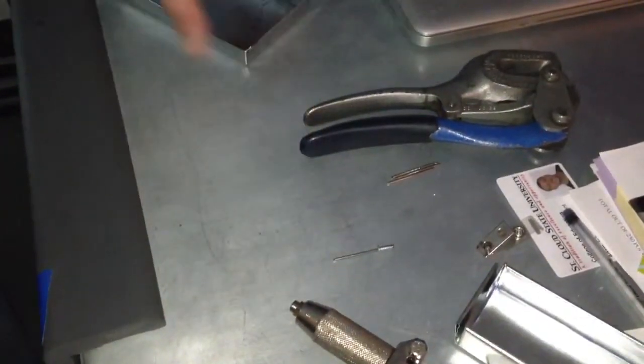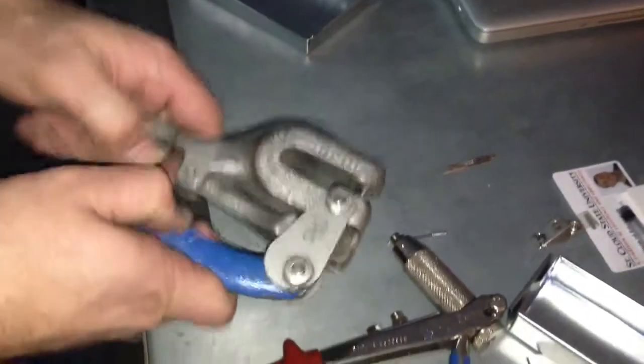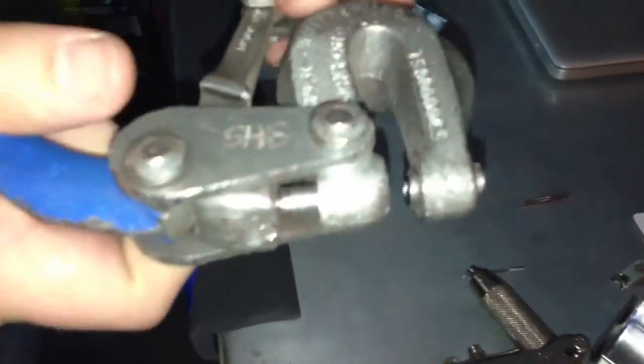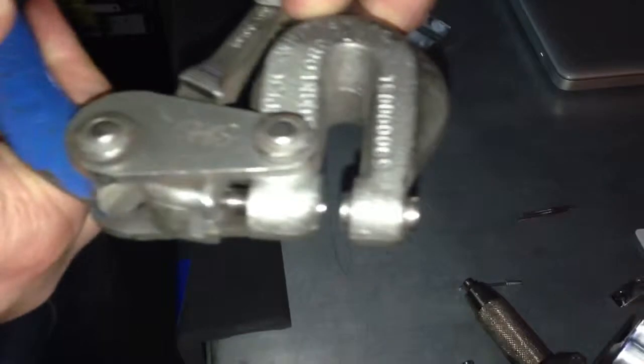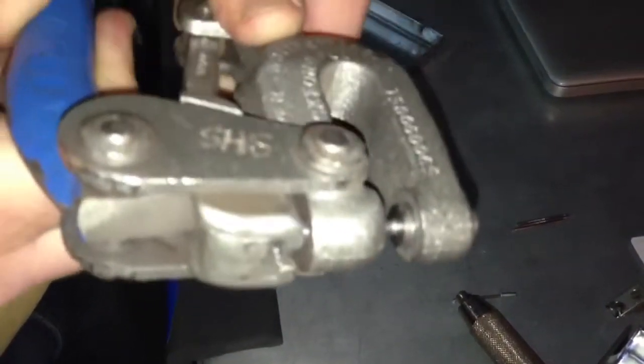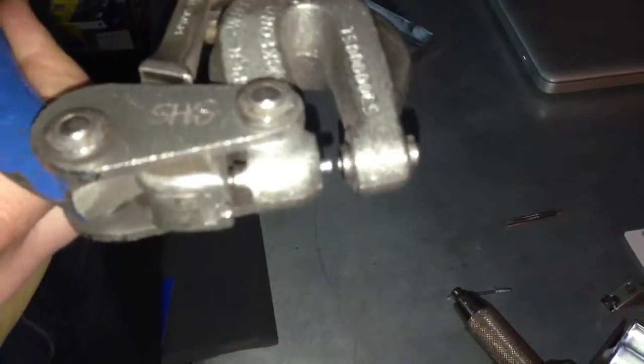Pop Rivet Demo 101. So we've got our basic tools here. We have a Whitney punch, which if we look at this closely, there's a little punch that comes down and you can see it actuating right there. It's got a die inside there and it punches exactly an eighth inch hole.